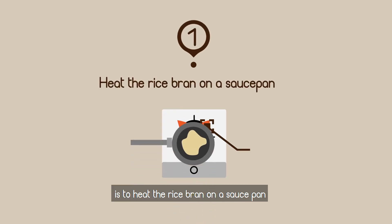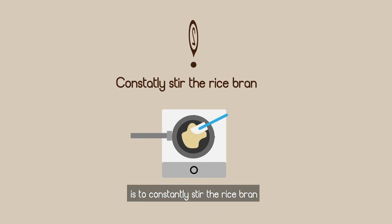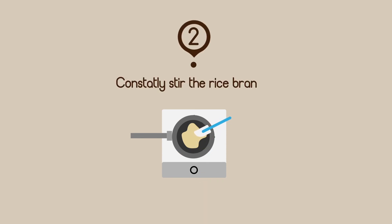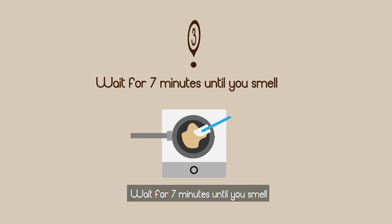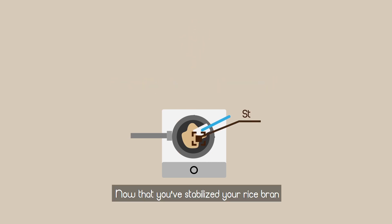The first step is to heat the rice bran on a saucepan over medium heat. The second step is to constantly stir the rice bran. Wait for seven minutes until you smell the nutty aroma of the rice bran.